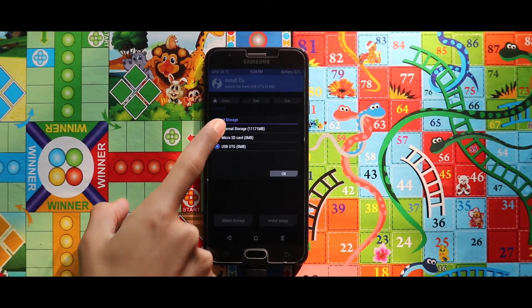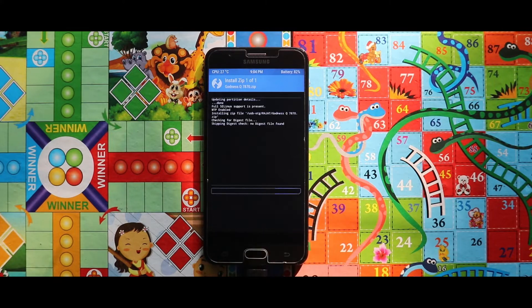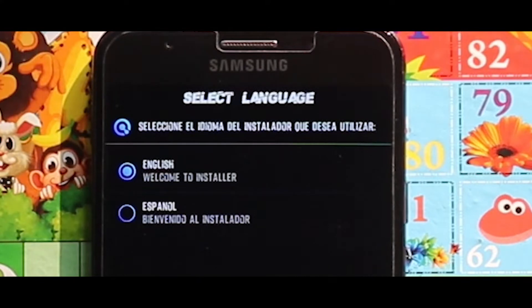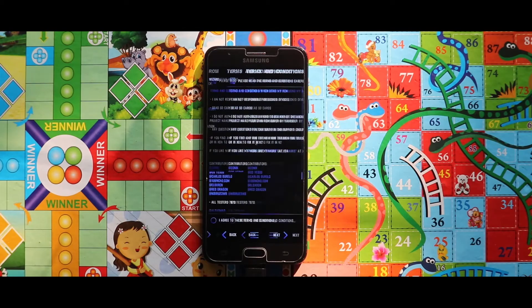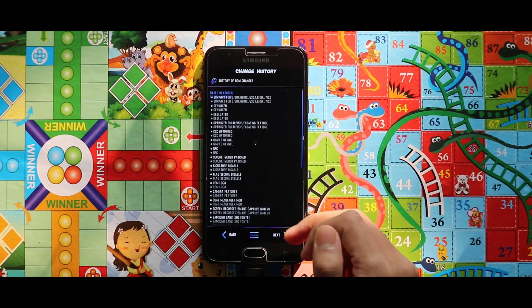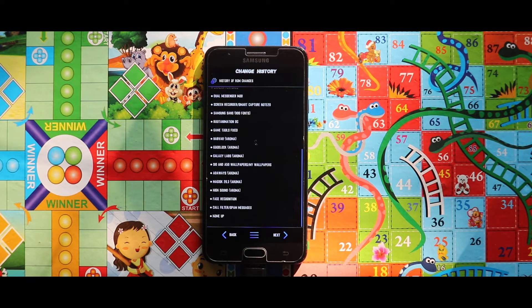Now go to Install again and flash the zip file of the Goodness OS ROM. Select your language and tap Next, then agree to the terms and select Next again. From here you can see the change history of this ROM and the new features that have been added. If you are interested, check it out and then tap Next.